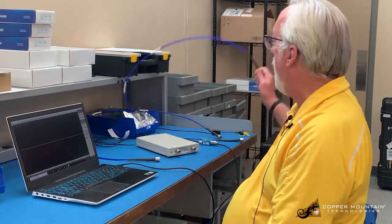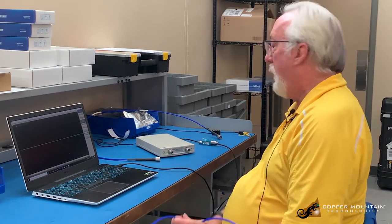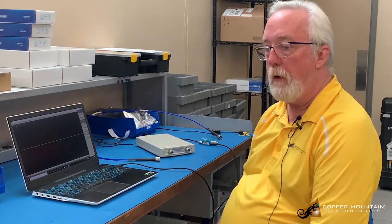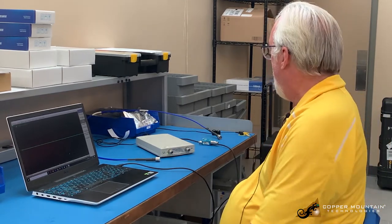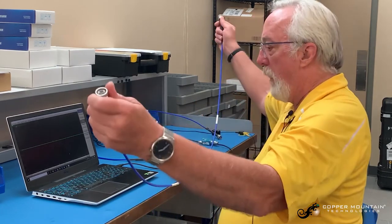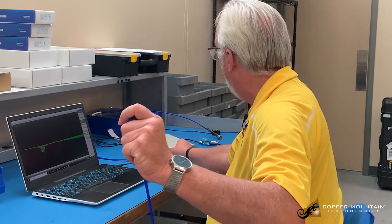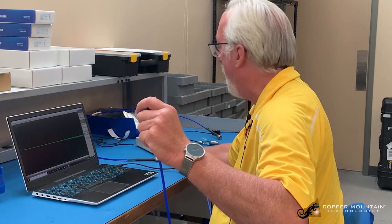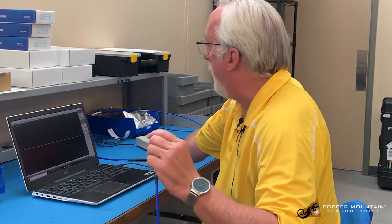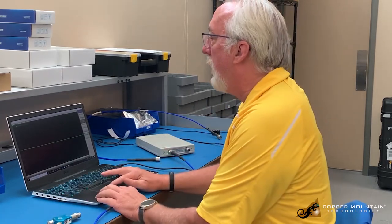I have two cables here which are fairly long, and on the bench I have an S5065 compact VNA. That's a 6.5 gigahertz VNA and it'll do just fine for this measurement today. I'll start with this — I'm going to call this my reference cable — and I'm going to compare the phase of this to the other cable on the bench. I'll attach to port 1, torque it with my calibrated fingers, and switch to phase.